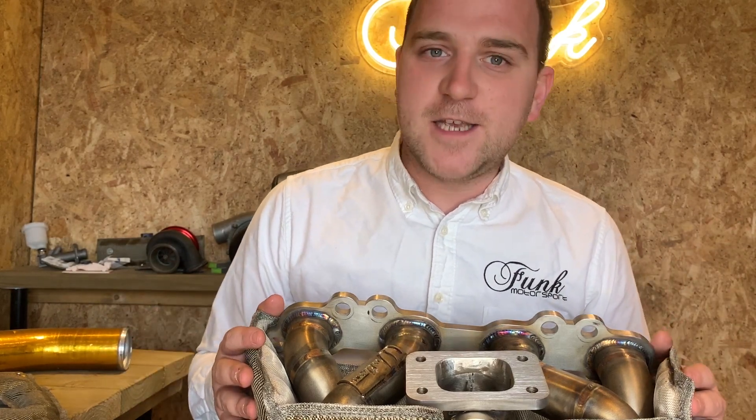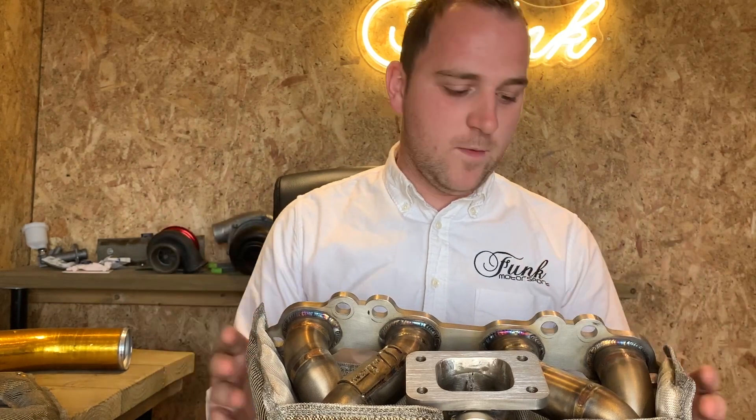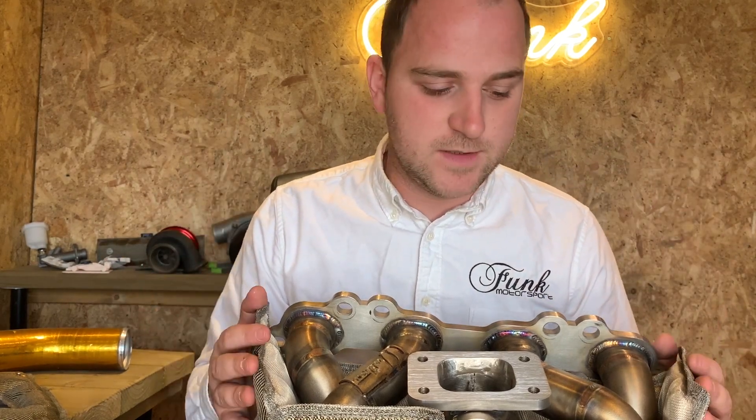This is created from exactly the same construction as our Mark 3 turbo blankets, so they perform exactly the same. If anyone needs to see that infamous video of myself touching a GTR turbo while it's on the dyno, check out the link above — you can see how well these products work.